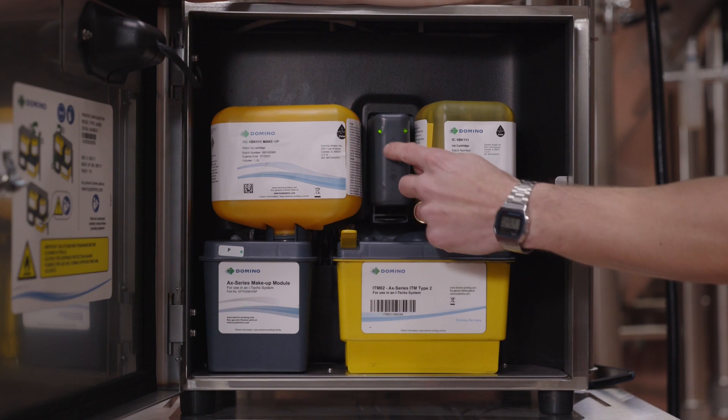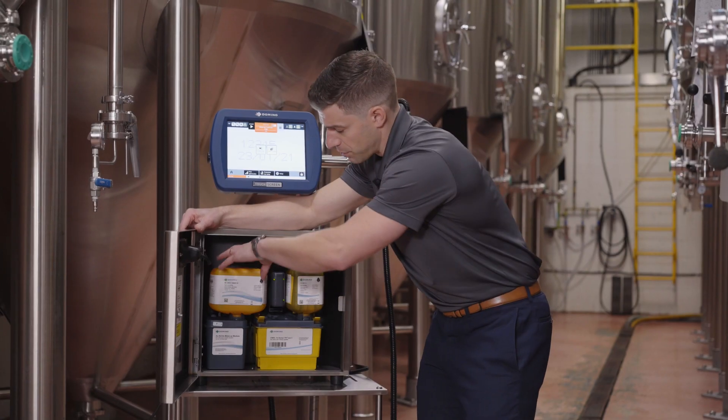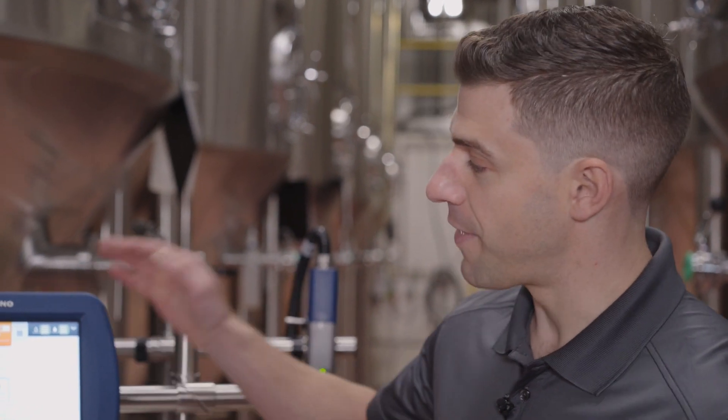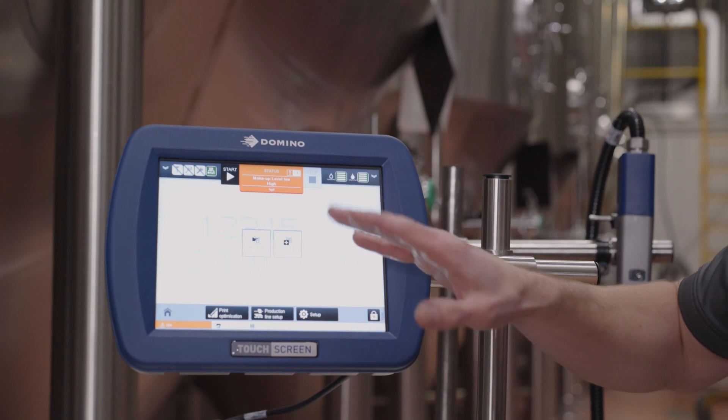You've got your quality management module, which tells you that you've got the right ink and the right makeup for the system. If you have the wrong one, it's going to tell you that you've got the wrong ink, which is nice. Moving on to the touchscreen HMI — it's a very intuitive, easy to use system where you can get everywhere you need within two touches.